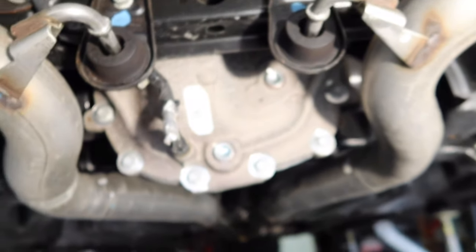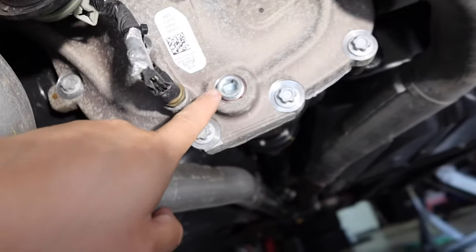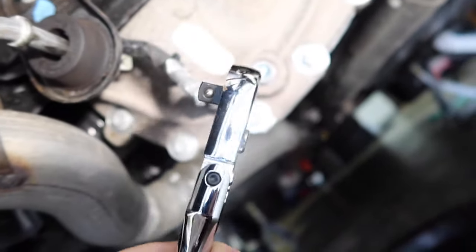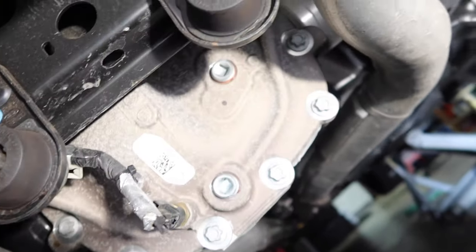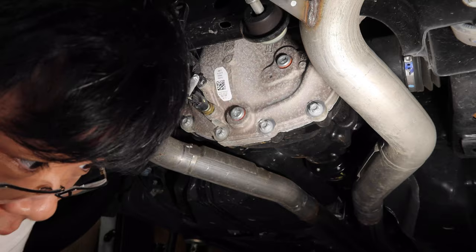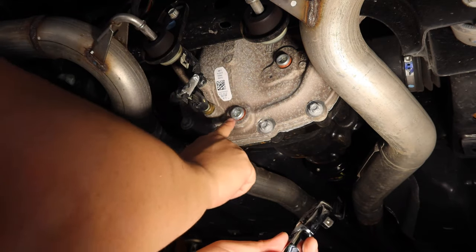Okay, back at the back of the car. That is the differential — real simple: top one is the fill, bottom one is the drain. It's just a three-eighths inch ratchet socket. Put it in there and turn to loosen. I'm going to loosen the fill plug a little bit first, then drain it with the drain plug.